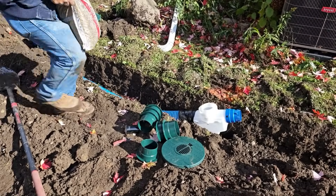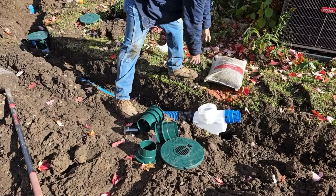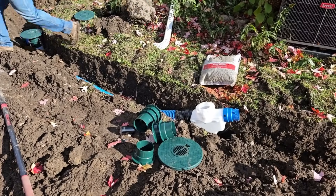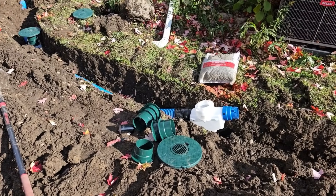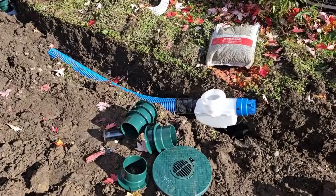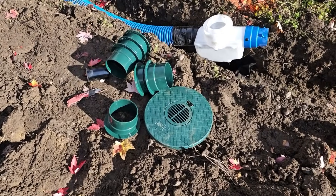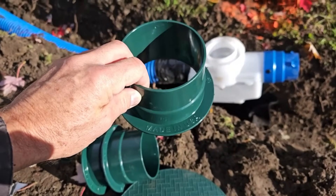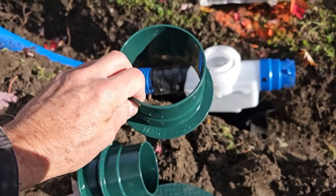Always put your risers on before you put your stone around your basin. That way you can set your height with your spacers, get your spacers in place — it's a lot easier to put the riser on the catch basin before you have any stone around it.